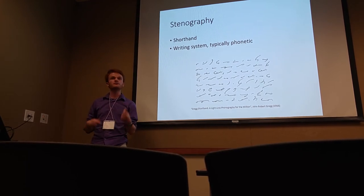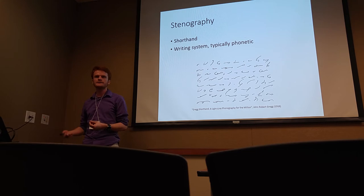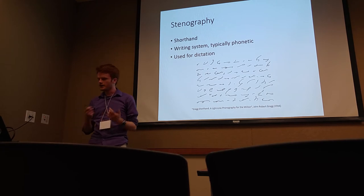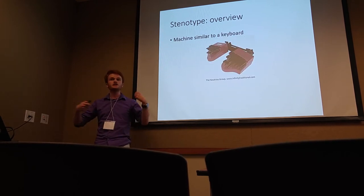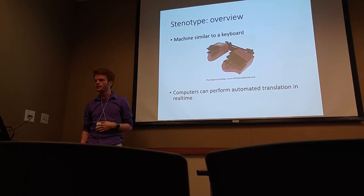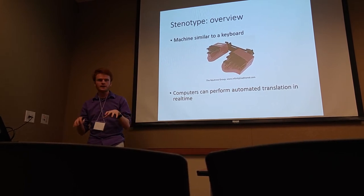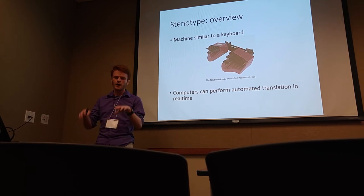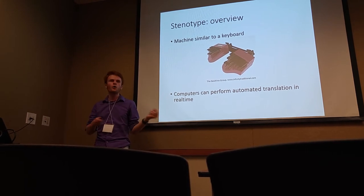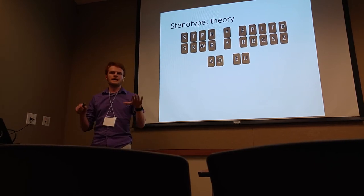With shorthand, you can write really quickly, typically at the rate of dictation — very useful for police officers, journalists, and secretaries who need to write things down quickly. The stenotype is machine stenography, or computer stenography. We have a machine similar to a typewriter or keyboard, and if you plug these into computers, they can perform automated translation. You press buttons corresponding to phonemes, and with a big dictionary, the computer figures out what words you meant to write.